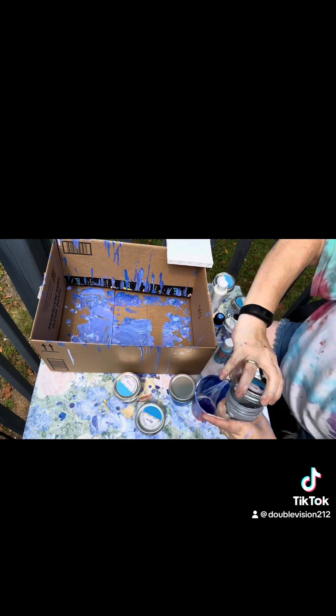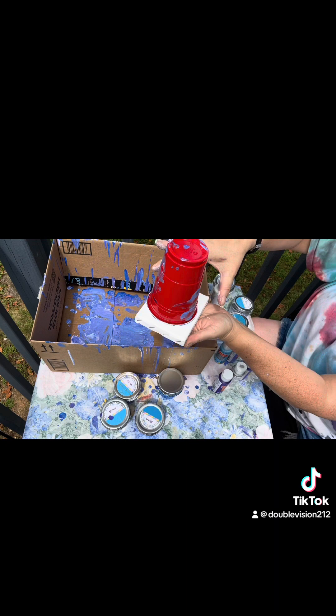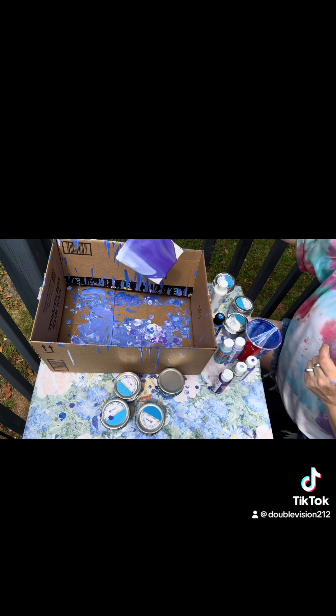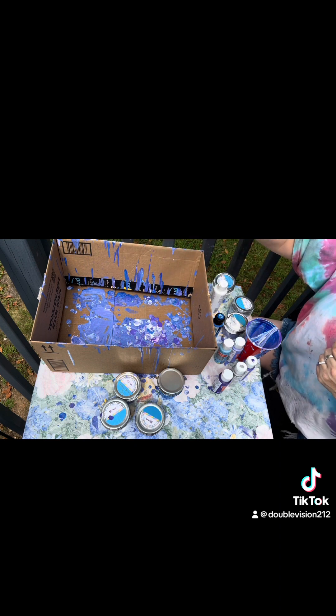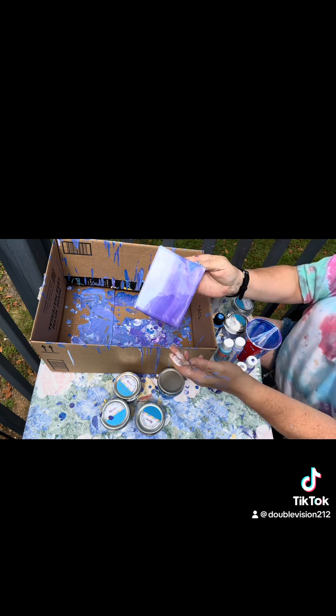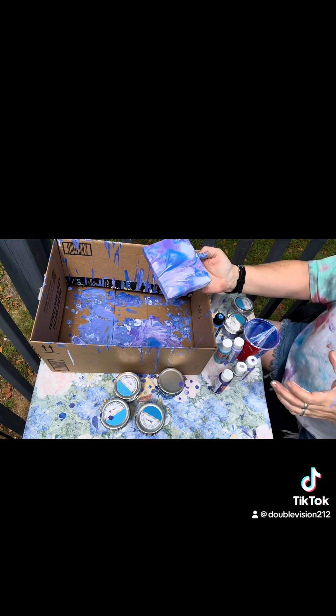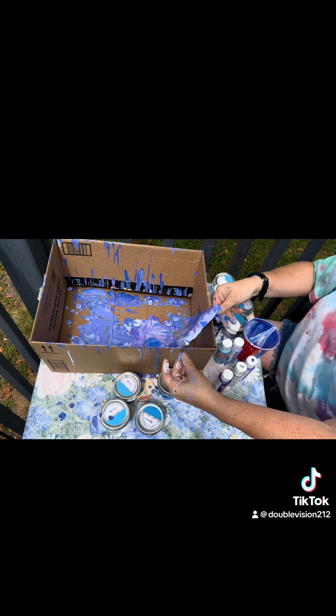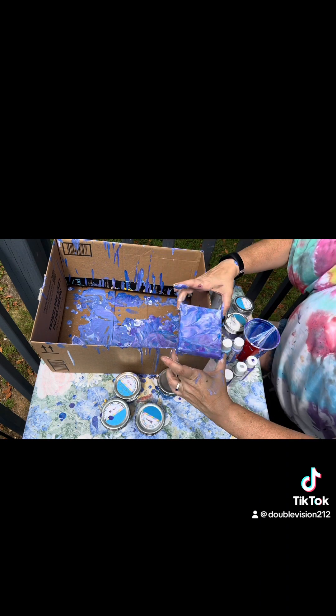Then you take that cup and you put whatever you want to pour on top of it, upside down, flip it over, and then release the cup. And then you swirl it around on the thing that you want to cover and make designs. Now I accidentally dropped it here, but that actually worked out because it made the design prettier.